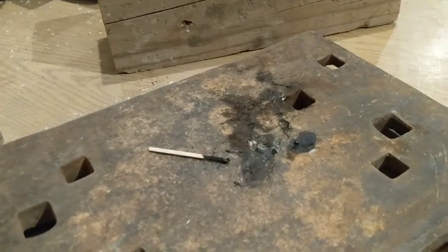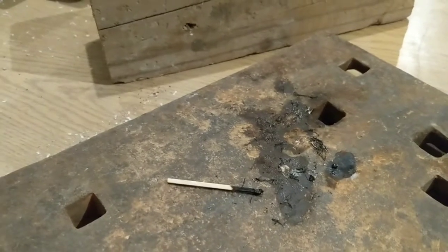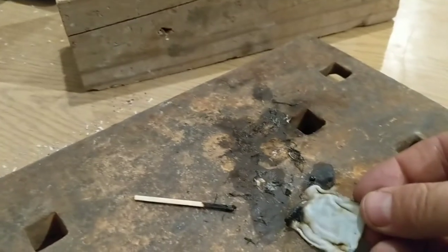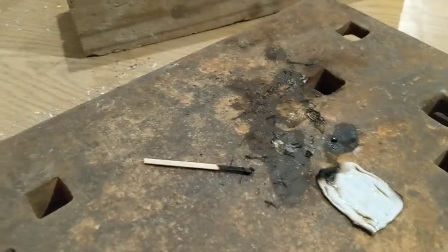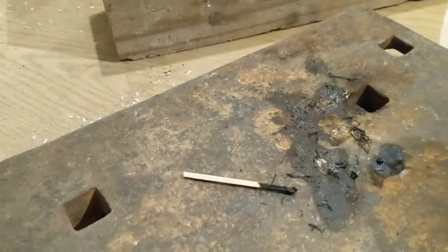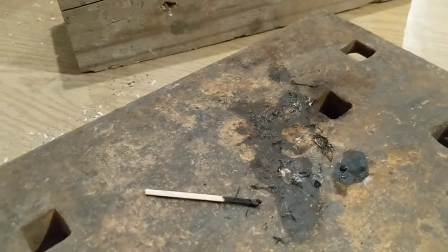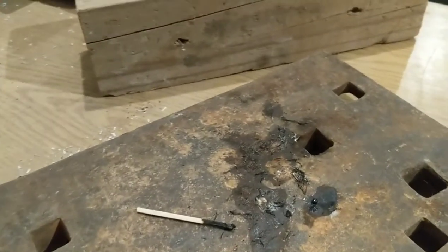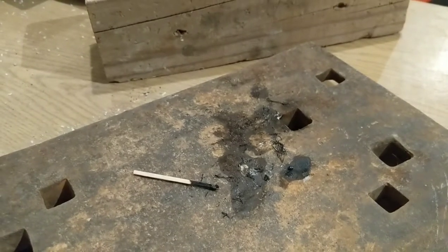There's nitrocellulose and there's ABS. When you burn an ABS ping-pong ball, this is what you get left — just a piece of plastic. Big difference. The ABS burns thick, rich smoke, and it burns really slow. It takes about 2-3 minutes to burn a regular ABS ping-pong ball versus a nitrocellulose ping-pong ball.